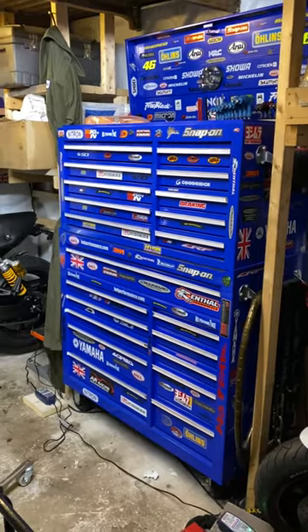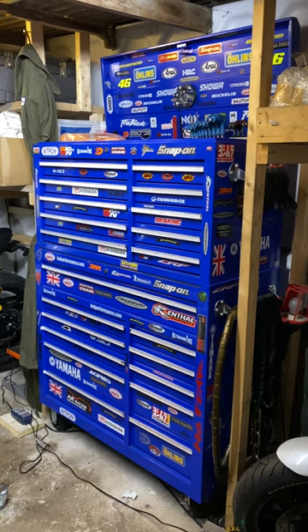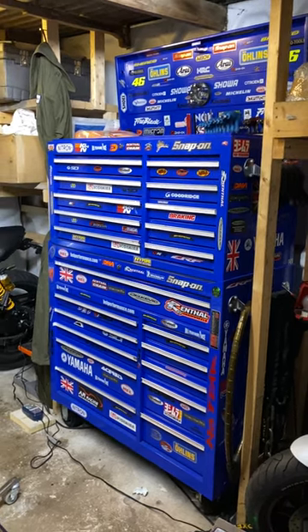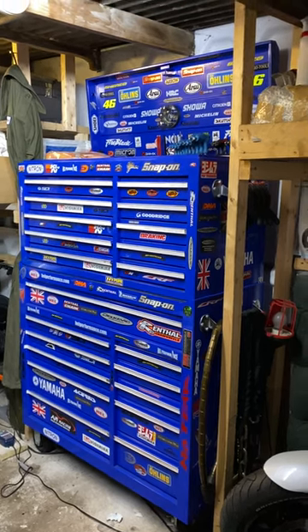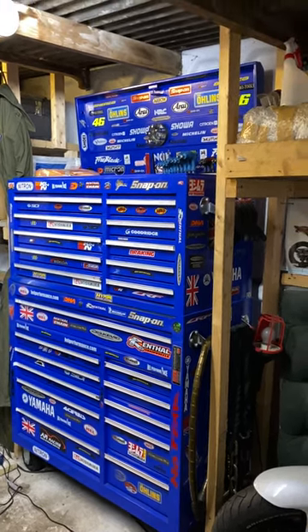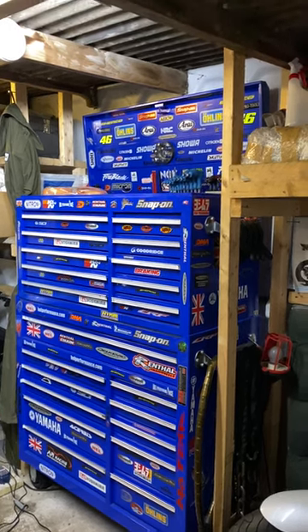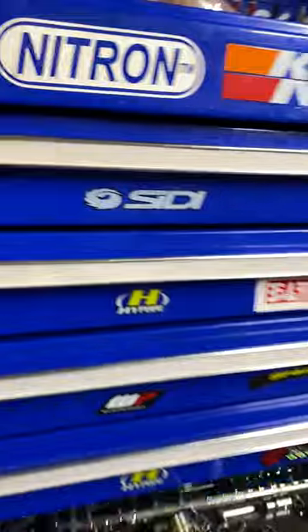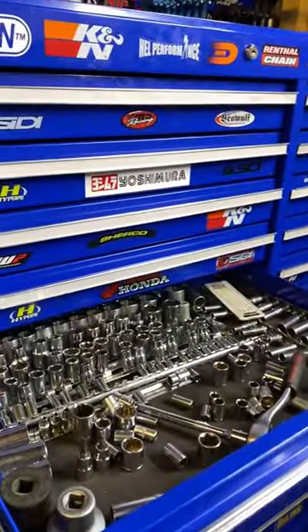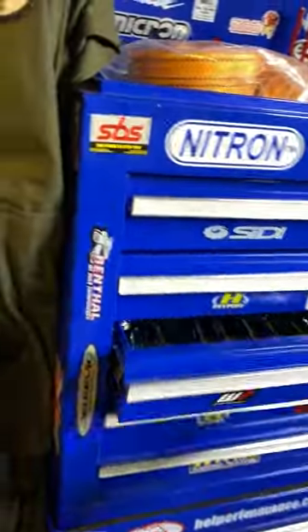Some of their top of the range stuff — it's not the cheaper version, it is the professional. I've got no complaints. My friend's got a real Snap-on and I honestly can't tell the difference. Not that I've sat there and stroked it and checked it all over, but yeah, there's no difference. I've taken his tools out of his one and out of mine — absolutely solid.